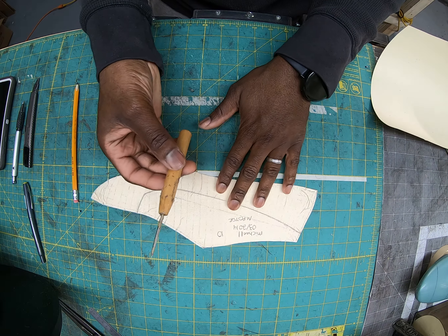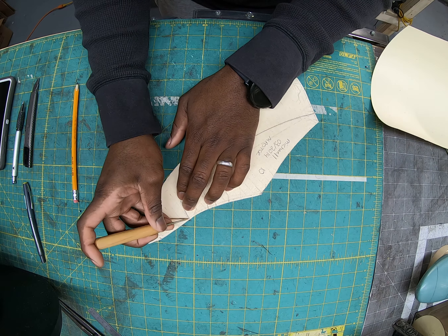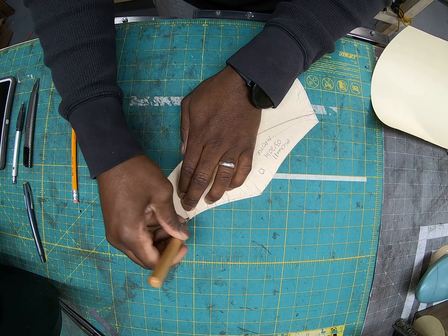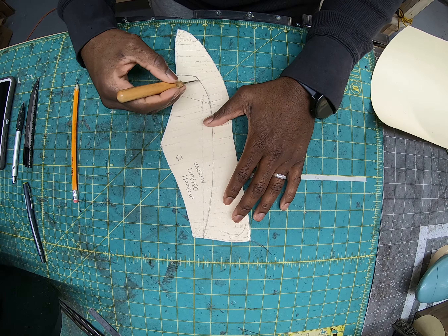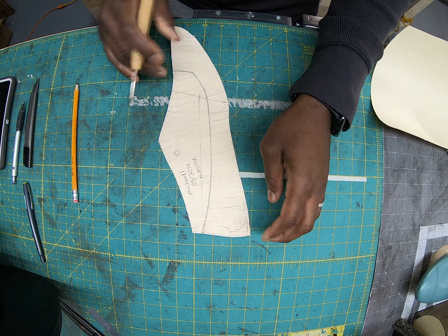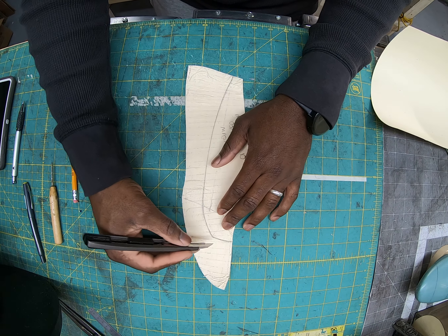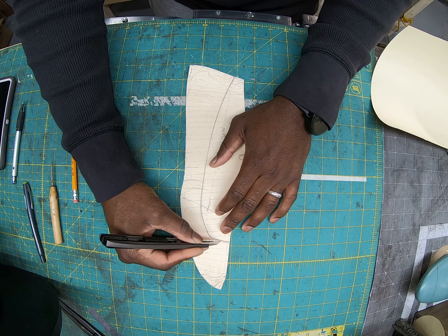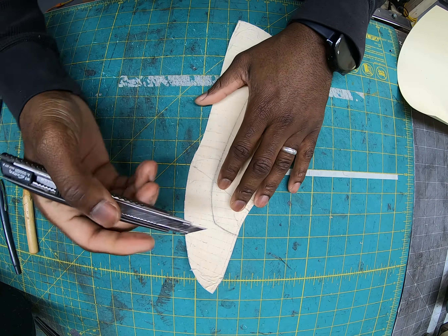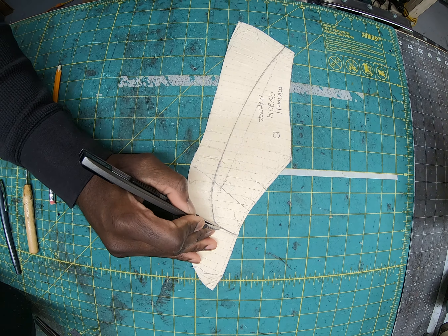Go ahead and write 'master pattern' on there as well. With your master pattern, you're going to leave it and not alter it in any way. Now we want to transfer this line. The easiest way to do that is by using an awl. Right on the edge of the pattern, about two millimeters in, make a little hole to indicate where you need to stop — don't ever cut through that line because it will weaken the pattern.